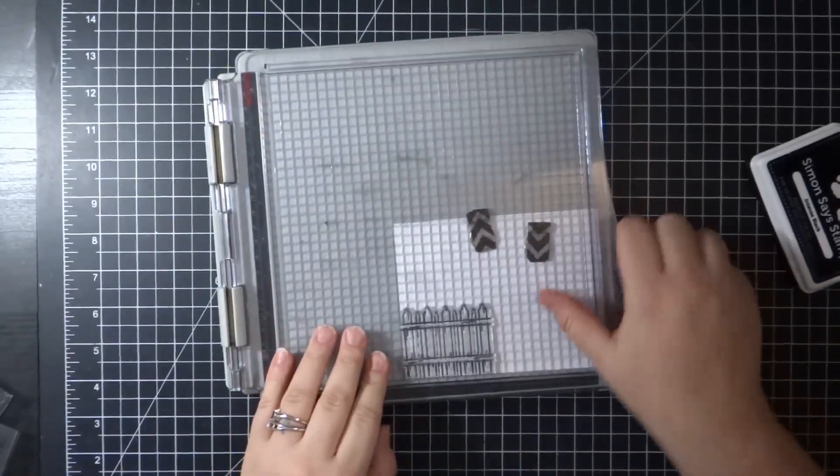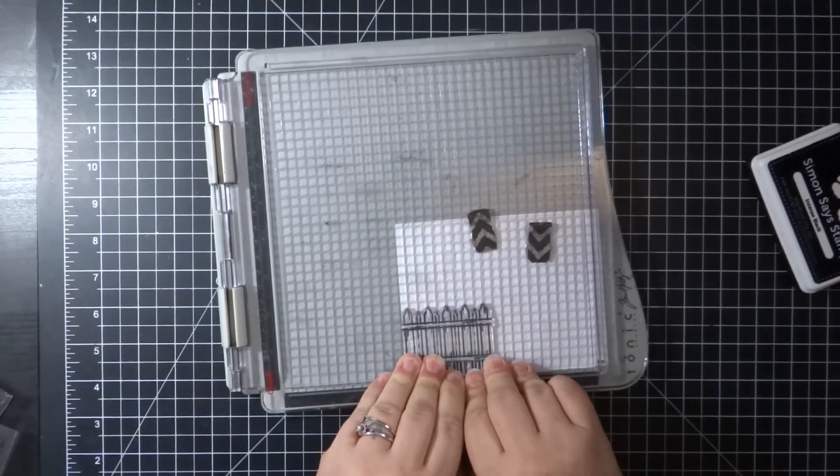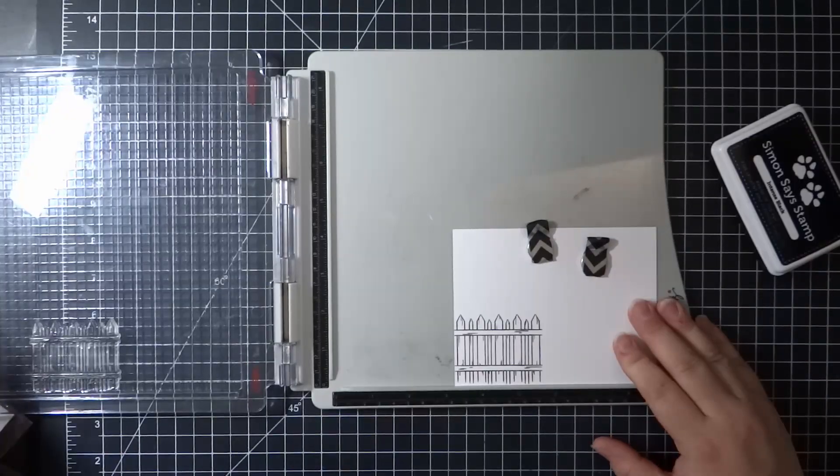Hello everyone, Jessica here and welcome back to my channel. Today I'm going to be making a whimsical card using stamps from the Simon Says Stamp August Card Kit and a few other supplies that I have.